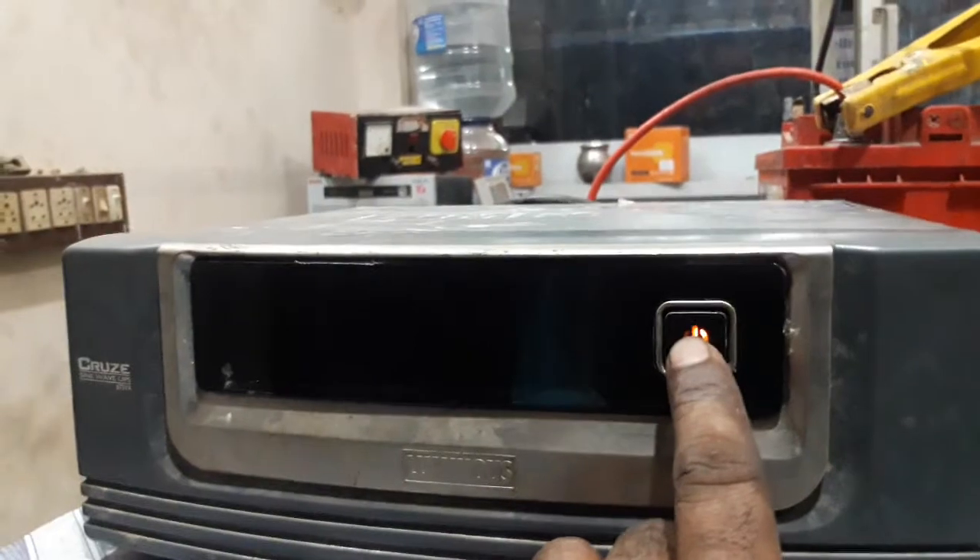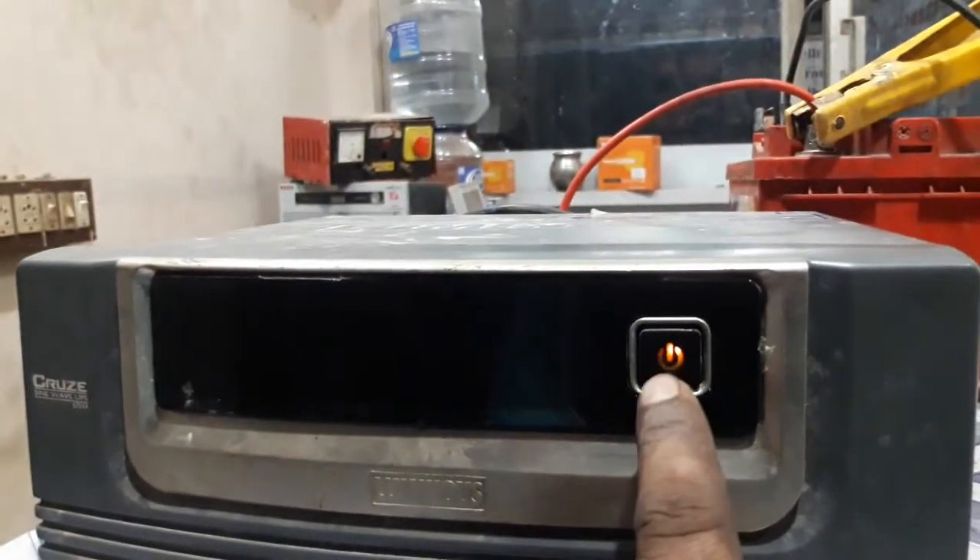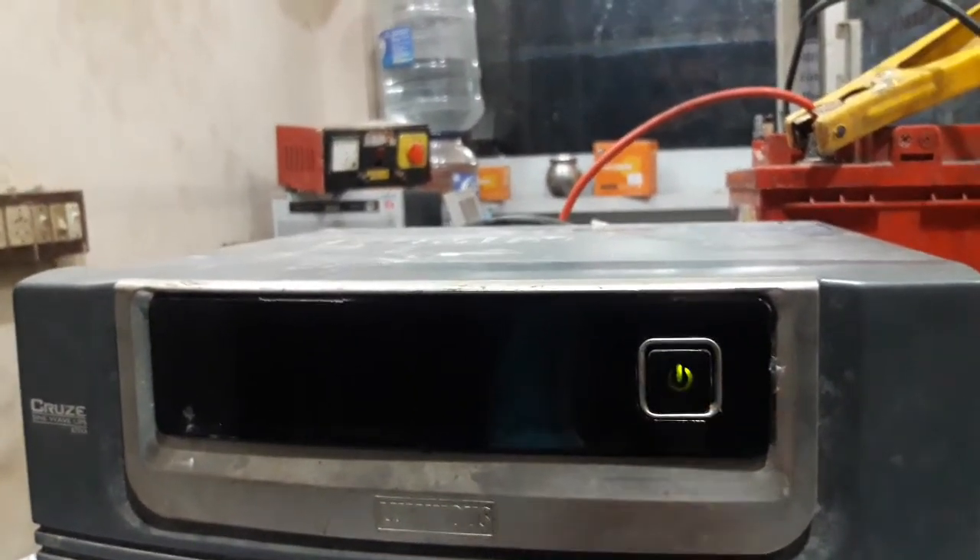In this inverter, you can switch to the front. There is an on button and off button. Now we will use the on button.